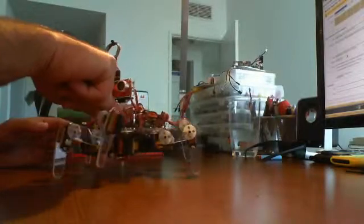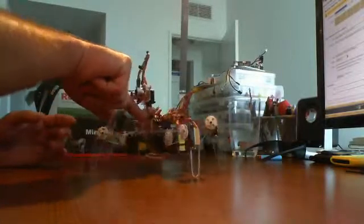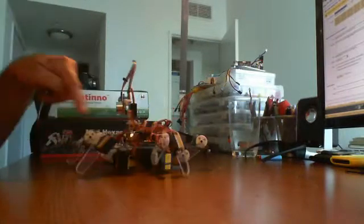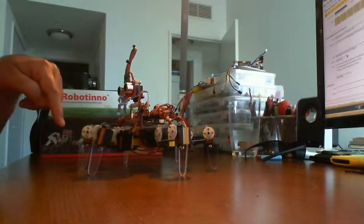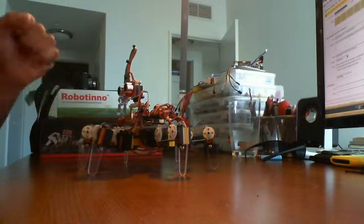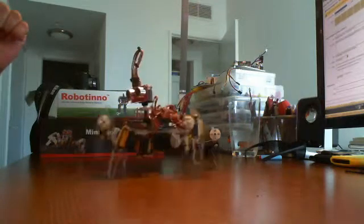You can always hit the reset button — it's just right in there. Hit the reset button, it forces it to reset itself, and it starts all over again.